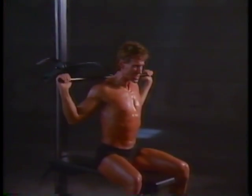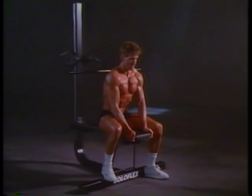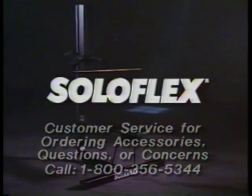To create a strong, balanced, and functional work of art. All of which goes to show the way we build SoloFlex is a lot like the way you use it. For a free brochure, call anytime.